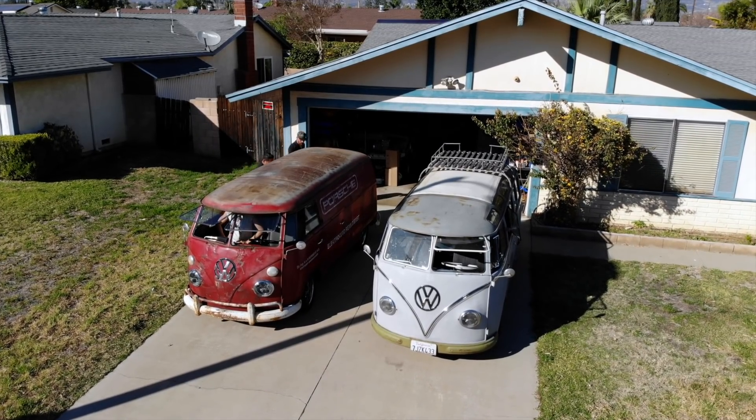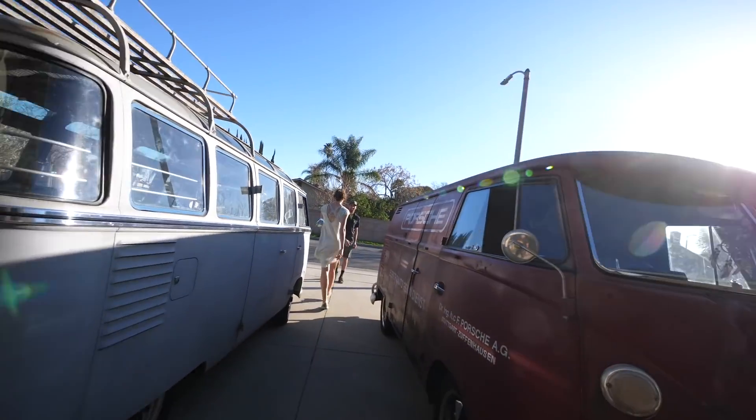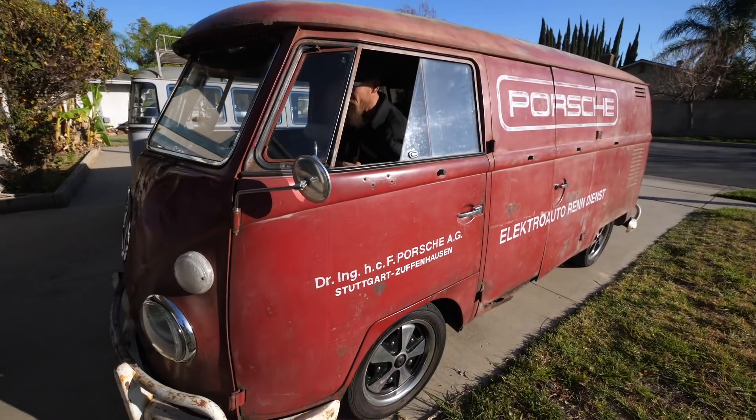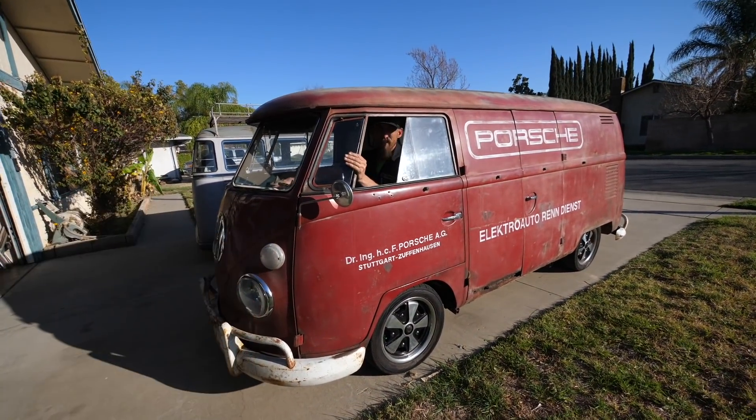All right guys, I'm gonna have to go. Thank you for the tour and the ride! Thank you, brother. Safe travels down to San Diego.